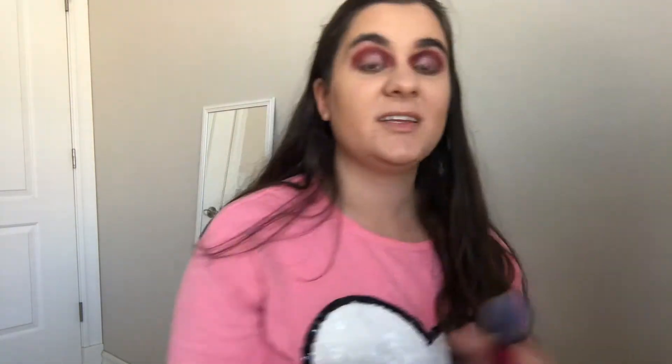Now that I've powdered my face I'm going to go in with bronzer. I'm using the Butter Bronzer by Physicians Formula — it is so good, it smells just like coconuts, and it's such a nice bronzer. You can get it at Target and Ulta; the formula is so soft and it's just a really nice bronzer. Next I'm using the Palladio Matte Blush in shade Poised, which I get at Sally's. It's a really nice rosy blush that goes perfectly with my eyeshadow look today.